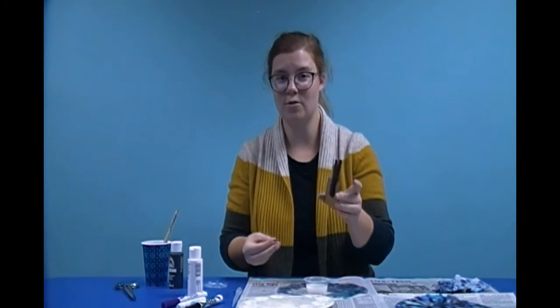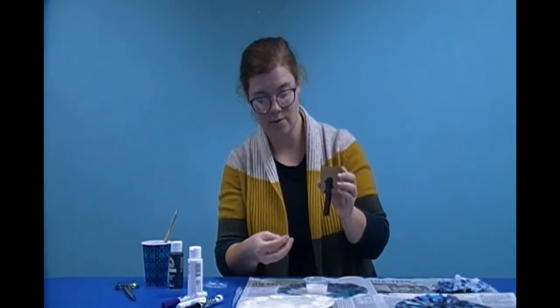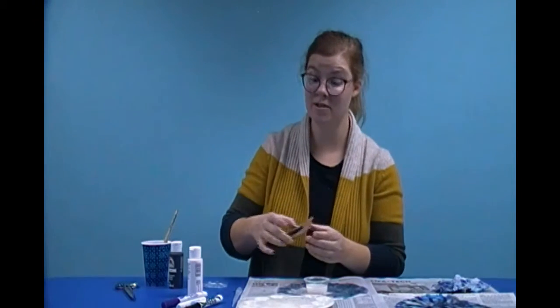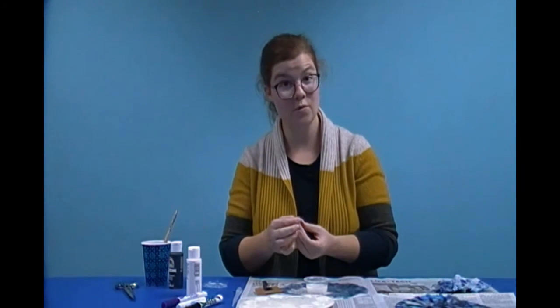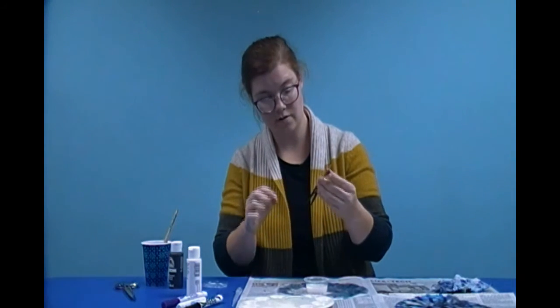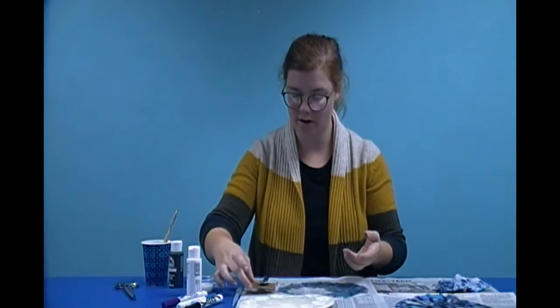Even though the paint's not dry, it's okay to glue your googly eyes on already. I have to remember — the face goes on the end that opens up. So we're going to stick our googly eye right there. Now I'm going to get my next googly eye and get some glue on it. Now I've got the eyes on my bat — the googly eyes are two different sizes, so he's kind of a goofy bat. Your bat can be a boy or a girl or whatever you want.